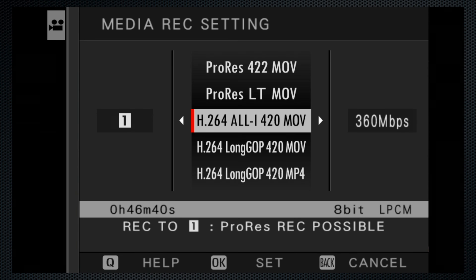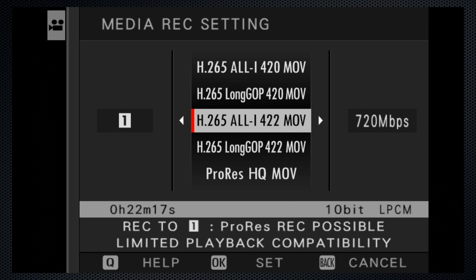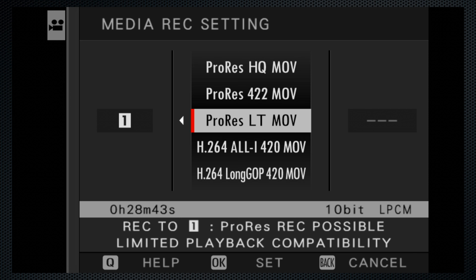Starting with 4K HQ 16x9 to go through some of the codecs. First, H.264 all-intra, 8-bit, 4:2:0 at its max of 360 megabits — 46 minutes on the 128GB card. Going up to H.265 all-intra, 10-bit, 4:2:0 at its max of 720 megabits: 23 minutes. Then H.265 4:2:2 — the same. ProRes HQ, also 10-bit, data rate can't be set, down to 16 minutes. ProRes 422: 24 minutes. And ProRes LT: 34 minutes.